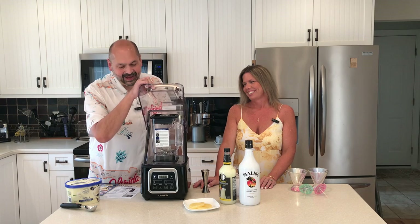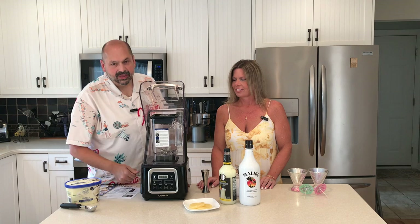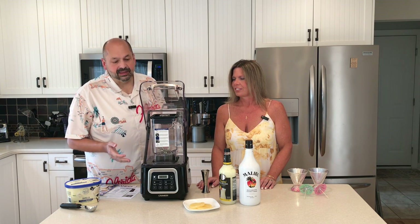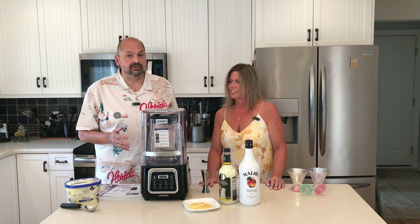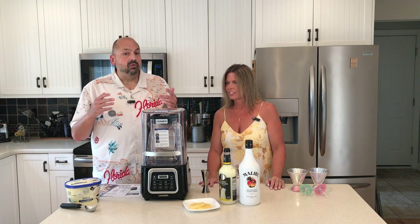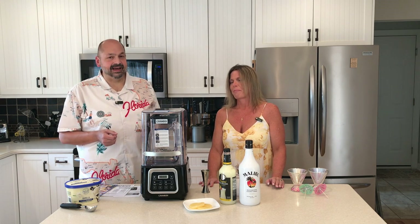It has a nice rubber seal around the entire perimeter. Inside the cover we have a 52 ounce pitcher. It's all plastic construction and it seems very solid. The first thing they tell you to do is clean the equipment before using it. And when I did that — soap explosion. Yes, it was a disaster.